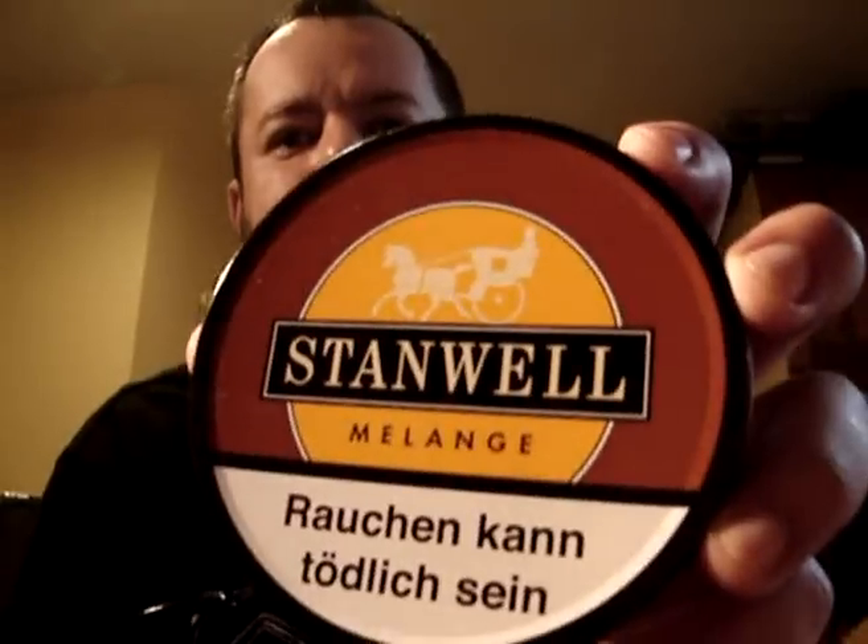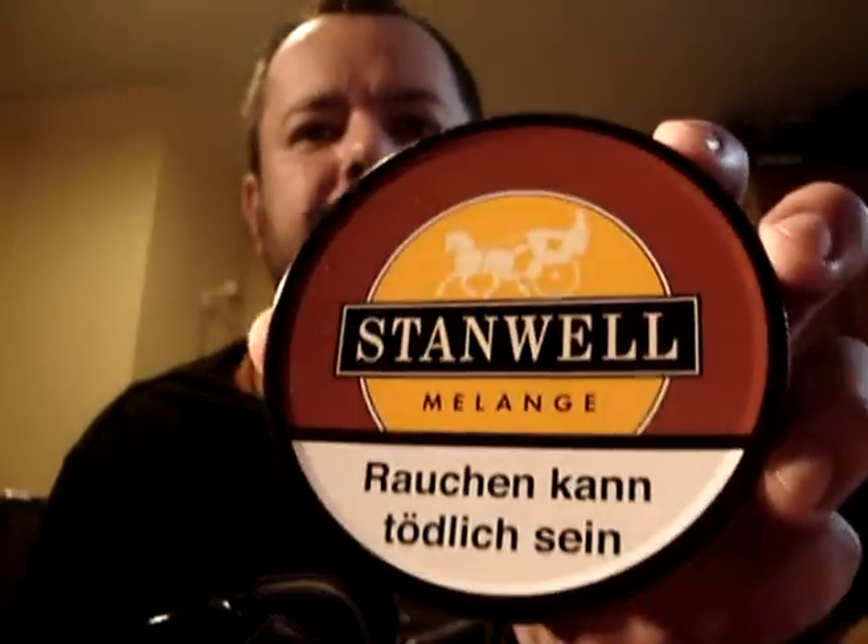Hi guys, I hope you're doing well. I'm going to say a couple of things today about Stanwell's Melange Aromatic Tobacco.